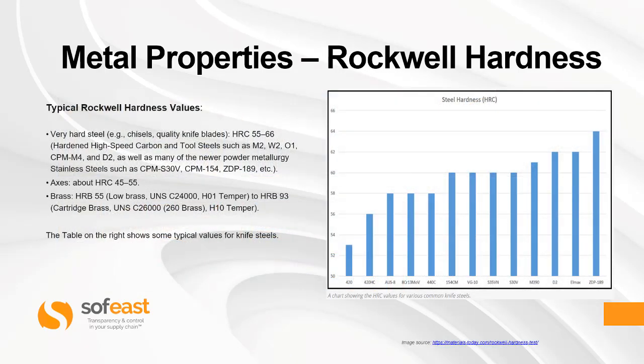Typical Rockwell hardness values: very hard steel, for example chisels or quality knife blades, have an HRC of around 55 to 66. Hardened high-speed carbon or tool steel such as M2, W2, O1, CPM M4, D2, as well as many newer powder metallurgy stainless steels such as CPM S30V, CPM 154, and ZDP-189, also fall in this range.